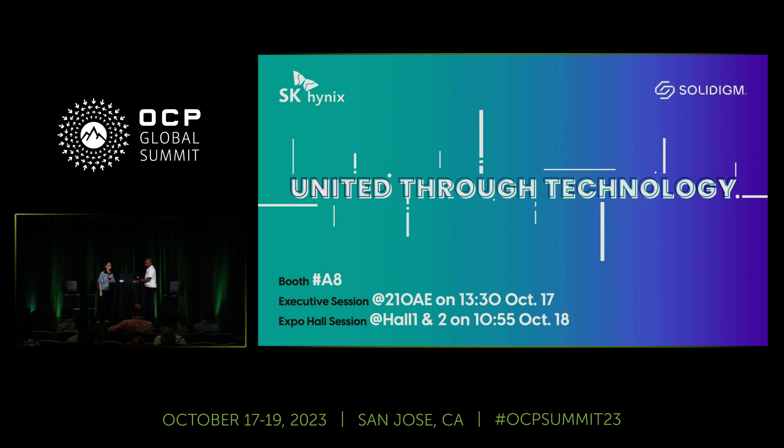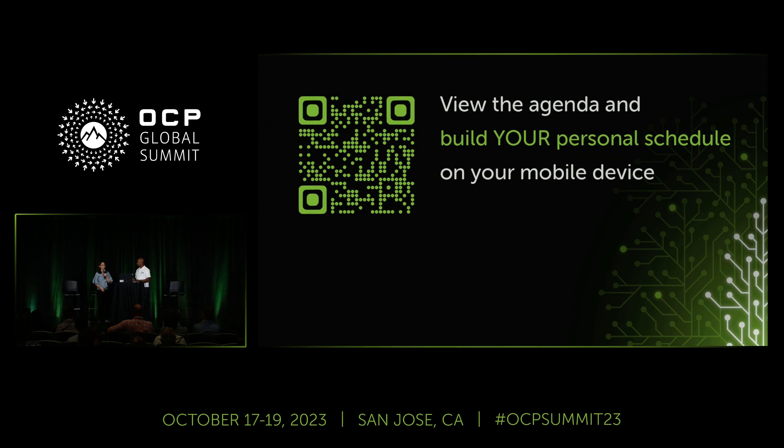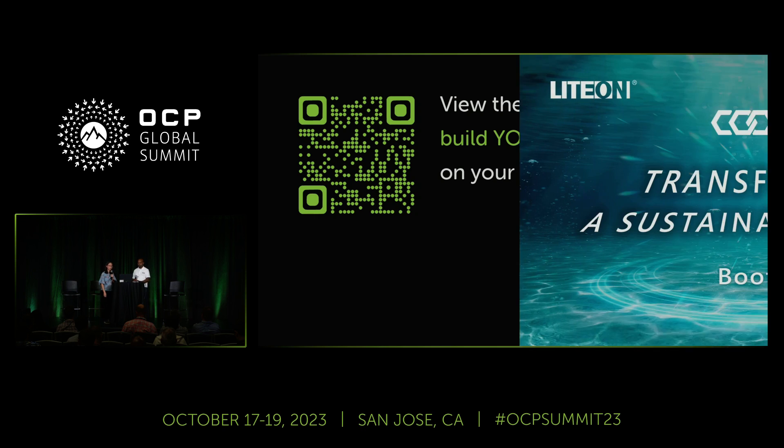Thank you. As Indro mentioned, the Rital booth has the rack and some of the accessories like the stabilizers, if anyone wants to check it out.